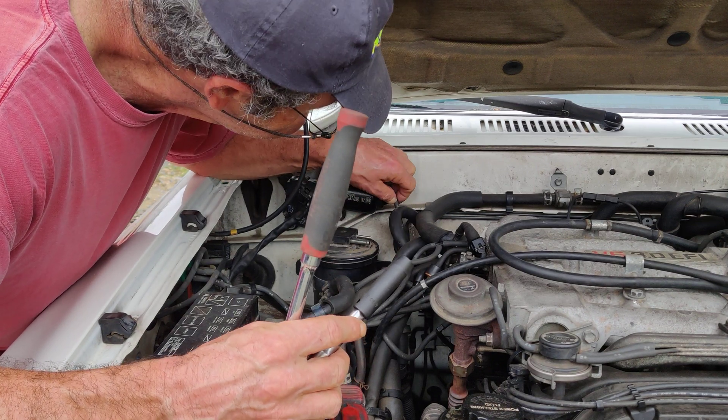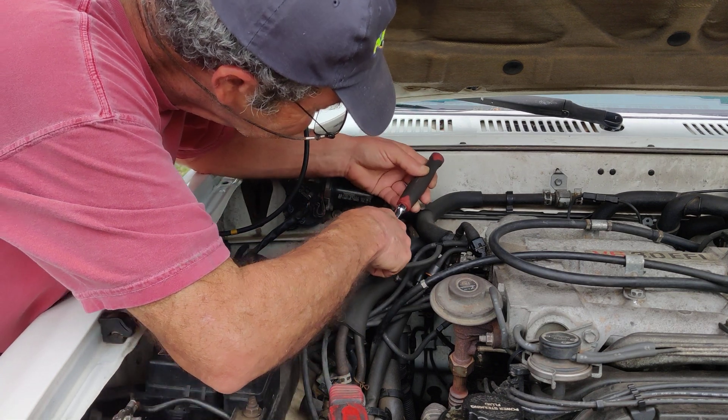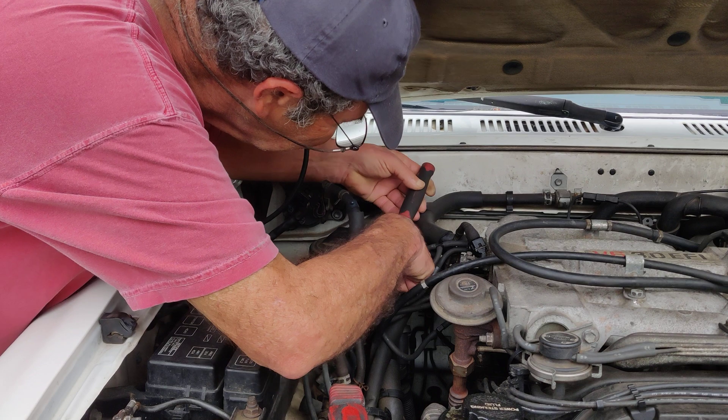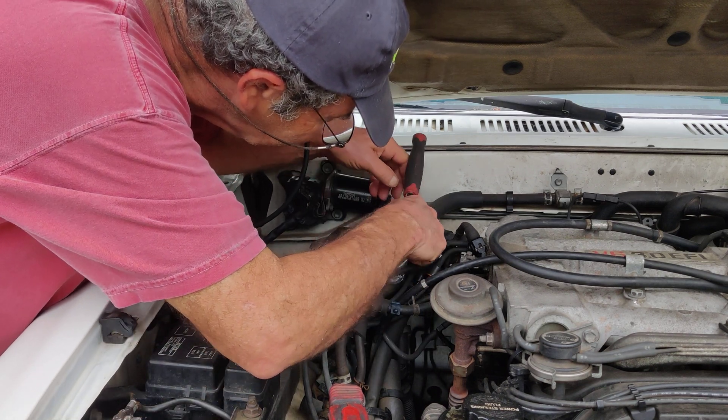I never saw so many vacuum lines — it's just a mess. Anything you do on this, everything's in the way.